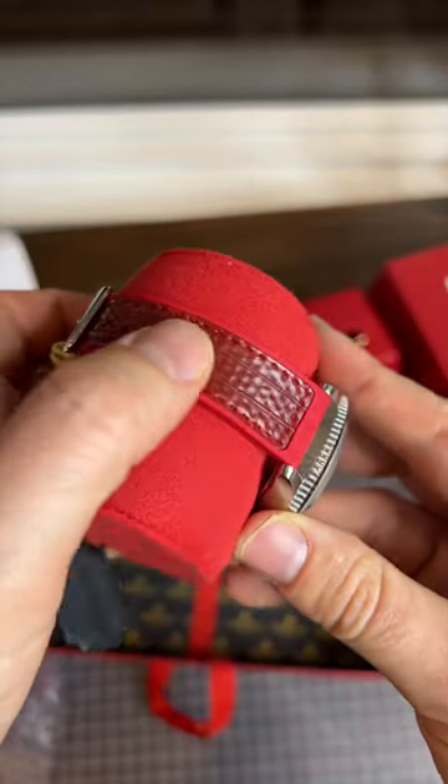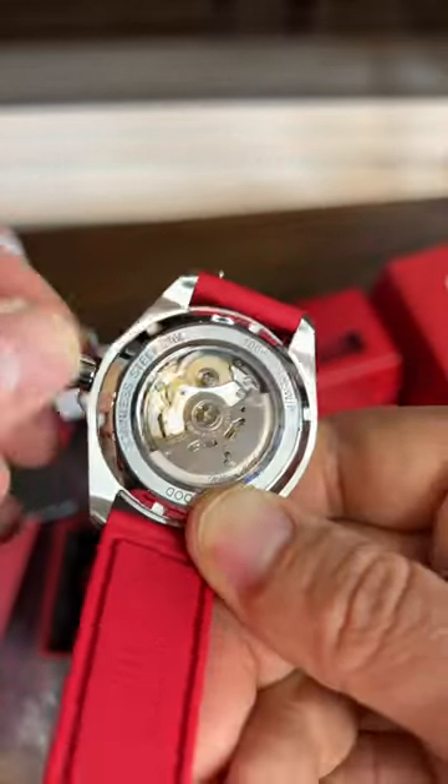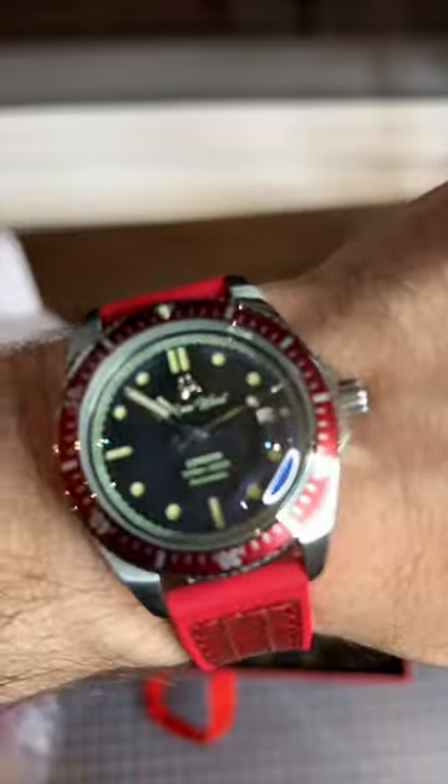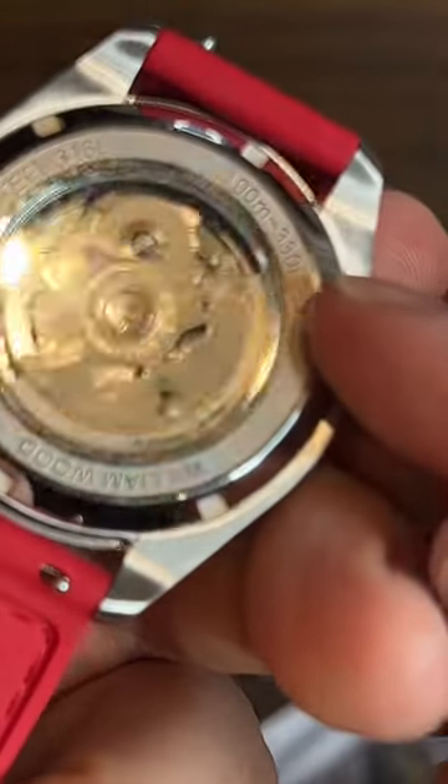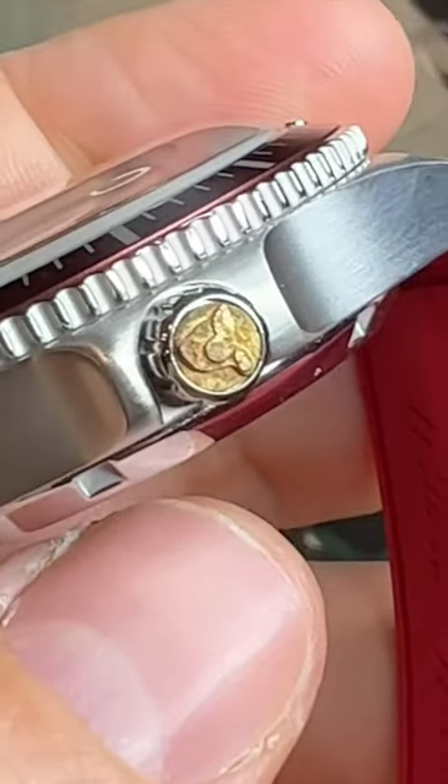This strap is made out of fire hose — definitely a cool material. I like that the movement is very easy to see. And here it is on the wrist. It's a real stunner. This thing's water-resistant to 100 meters. This brass right here came from a 100-year-old British firefighter's helmet. Honestly, I love it.